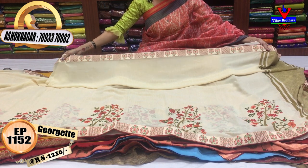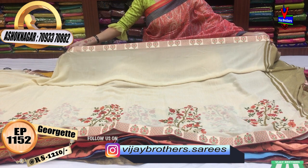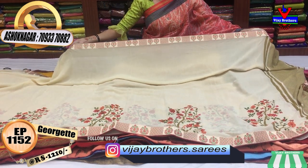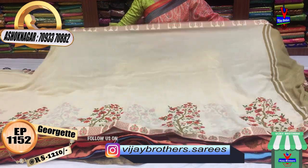The second saree has a shade of green. They will show you the shade. This border is also detailed with green shading. This is only 1,210 rupees.